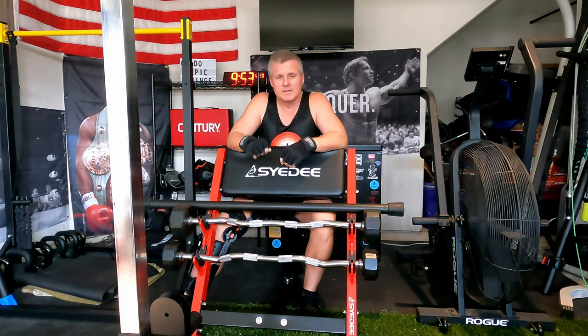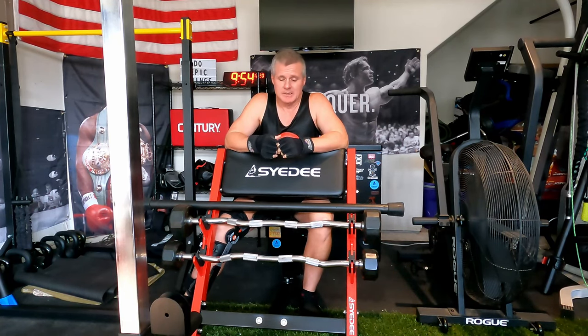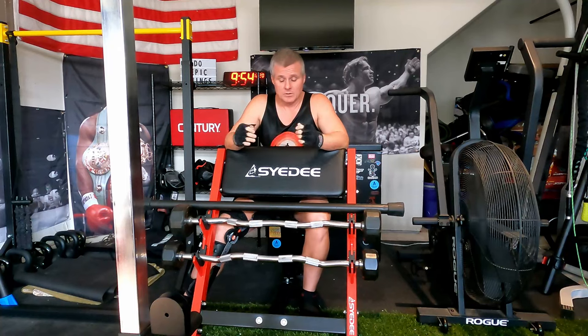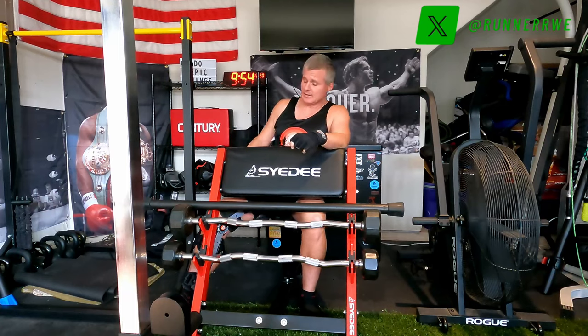Happy holidays everyone, Coach Richard here. I wanted to do an arm blaster routine today to celebrate the holidays. I've been doing this every day pretty much, but I'm limited on what I can do because of my hamstring issue. I still have my brace on. I want to give a health update, go through the workout chatting about different things, and then at the end do a shout-out to the channels I follow.